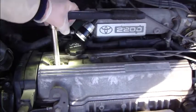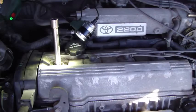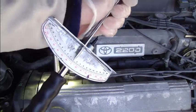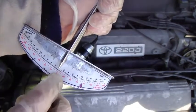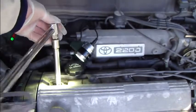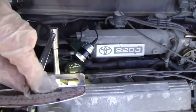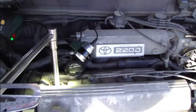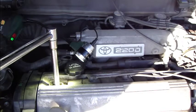I tighten the spark plug carefully using the wrench until it stops. When it stops, the next step is to use the torque wrench. I need to apply a final torque of 15 lbf·ft. I insert the torque wrench and watch the arrow and the scale.